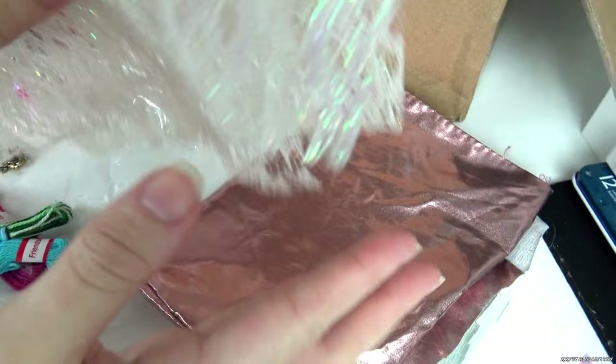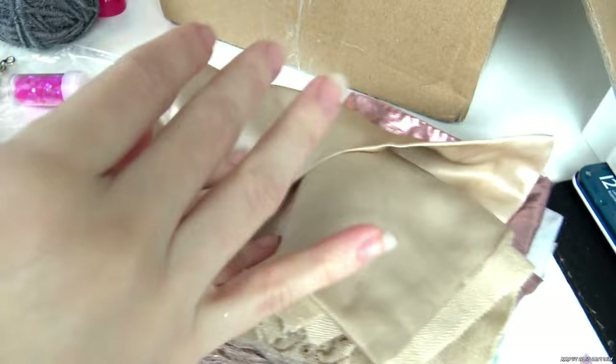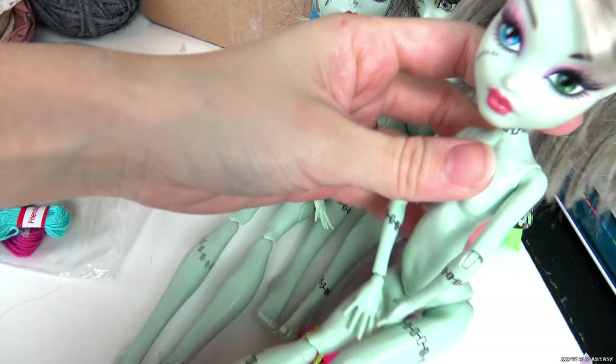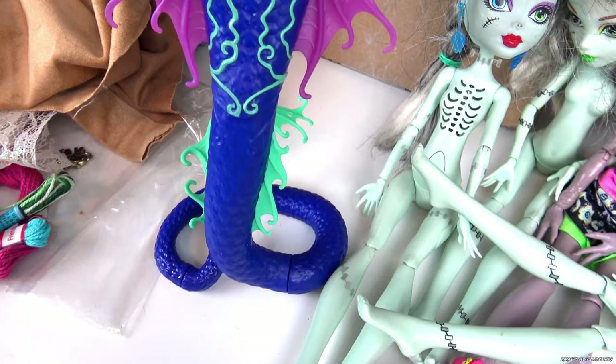I cannot wait to use this glittery lace. And she sent me dolls too — I mentioned Marisol once months ago, and again she remembered, which is so incredibly sweet and thoughtful. We have a Frankie, a Ghoul's Alive Frankie, another Frankie, and a hybrid doll which we have special plans for. Oh, and this really plush fabric. And Perry and Pearl.